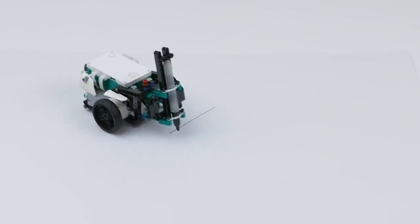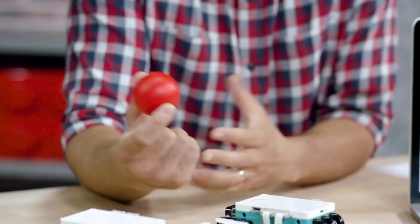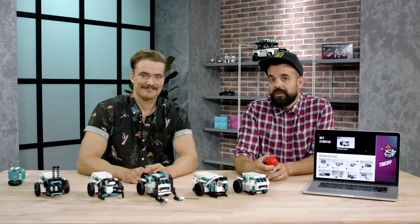And finally we have the pen attachment so you turn it into a drawing robot. It's the first LEGO set to ever contain elements from all three LEGO building systems: LEGO Duplo, LEGO System, and LEGO Technic. And we think that's pretty cool.